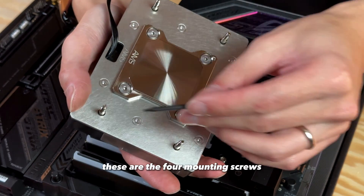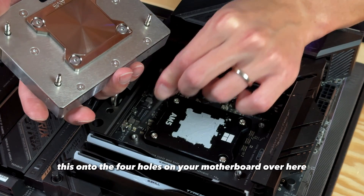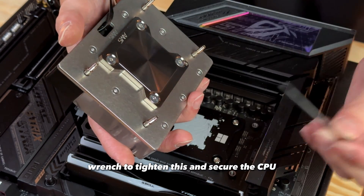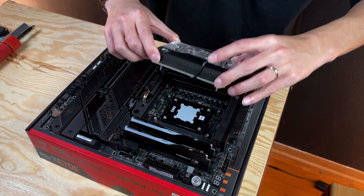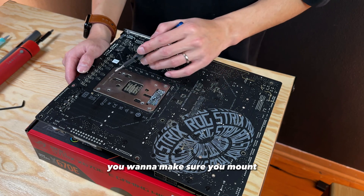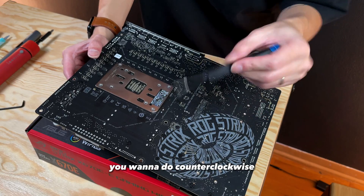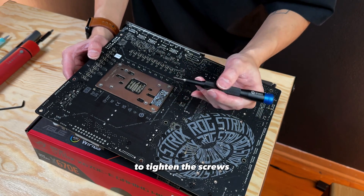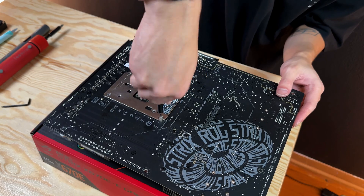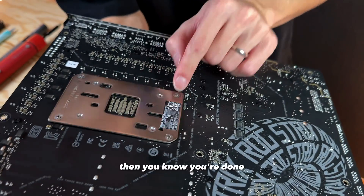The mounting mechanism works like this. These are the four mounting screws for your water block, and you're gonna be mounting this onto the four holes on your motherboard. Once you put the water block onto your motherboard, we're gonna flip this motherboard around, and then use the black Allen wrench to tighten and secure the CPU block onto the motherboard. You wanna make sure you mount the screws in a criss-cross pattern so the pressure is evenly distributed. Since the way you mount the screws will be inverted, you wanna do counter-clockwise to tighten the screws. Once the screws are tightened to a level where they are slightly poking out from the back plate, then you know you're done.